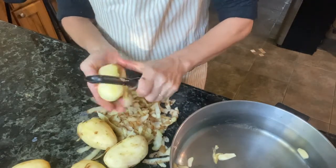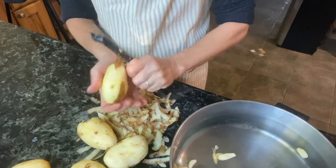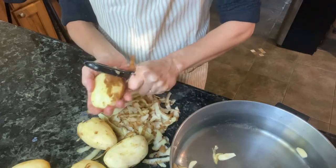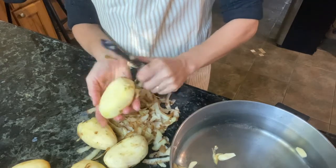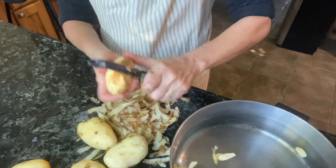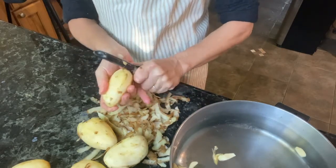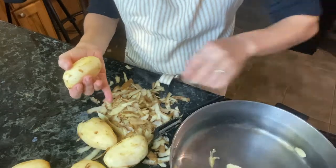Mashed potatoes are very comforting and they're a wonderful way to use up potatoes from a big harvest. You can jazz them up however you like, but I always add garlic, chives, and parsley — they just taste so good. We're almost done peeling and we're going to dice them and throw them in the pot of water.